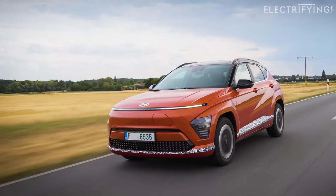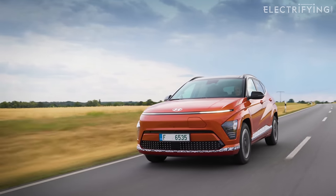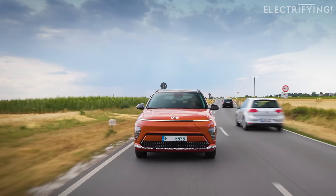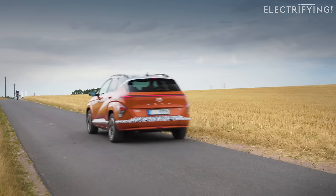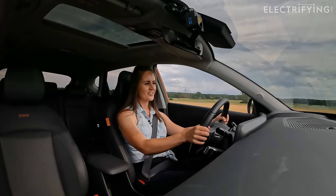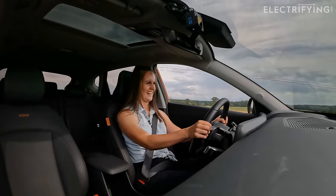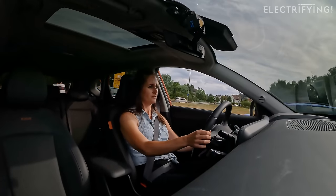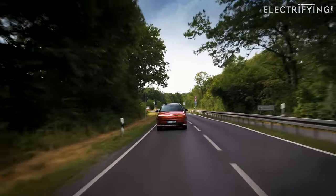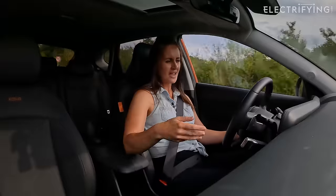What did impress me is how quiet and refined the drive is at speed. I know all electric cars are quiet, but some have more refinement than others, and the new Kona is very quiet. It does make a bit of noise when you accelerate that I quite like — let's see if you can hear it. [accelerates] Oh, it's lovely! A gentle shove, if you will.